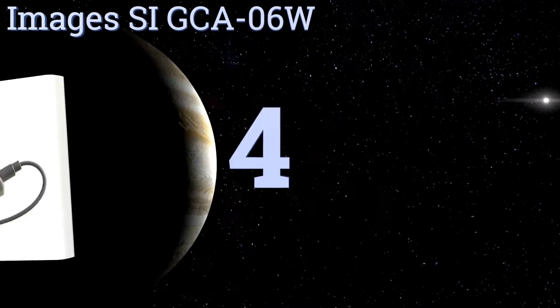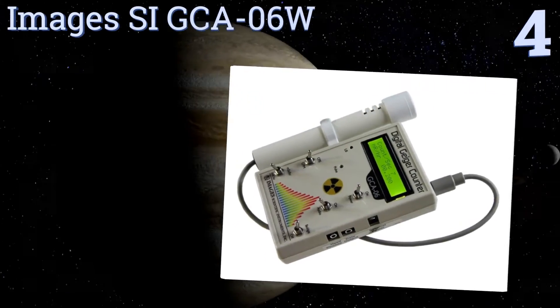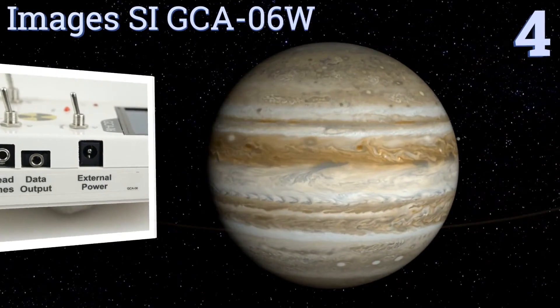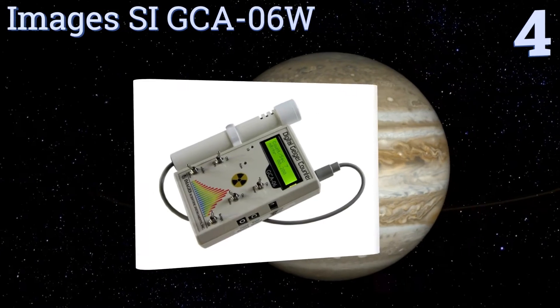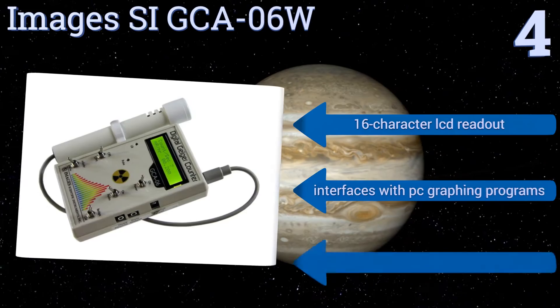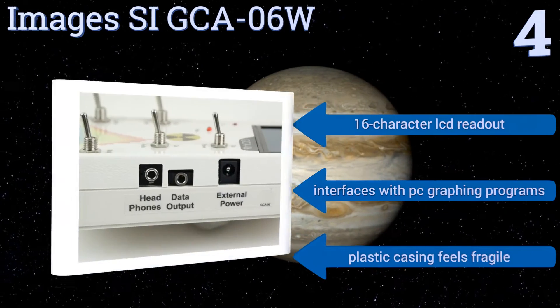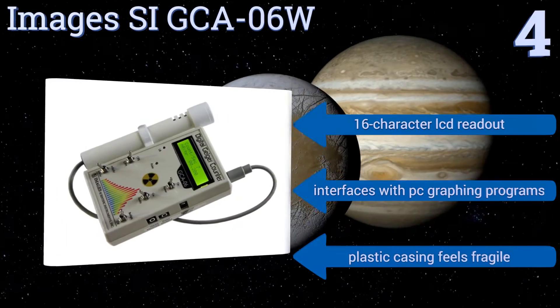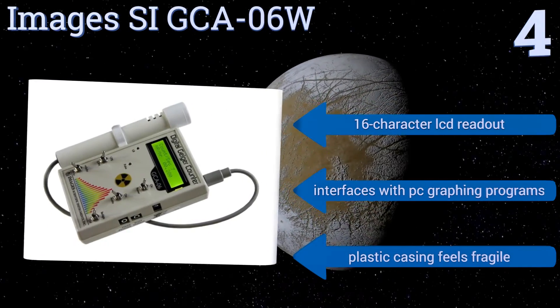At number 4, with a detachable tube for sensing radiation, the Imagis SI-GCA-06W is a better option for more rigorous handlers than units with built-in sensors, as you can always replace the outboard elements should they suffer any damage in the field. It comes with a 16-character LCD readout and interfaces with PC graphing programs. However, the plastic casing feels fragile.